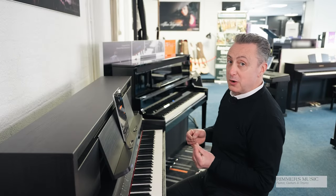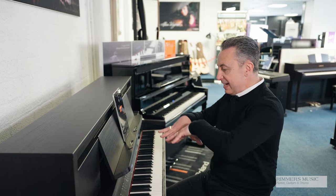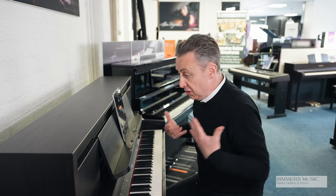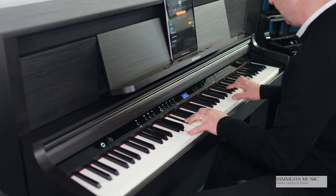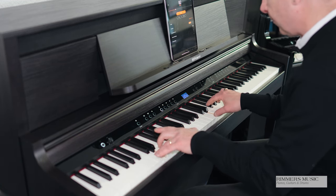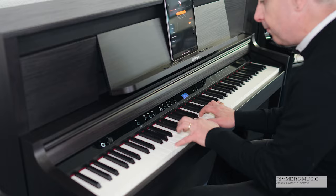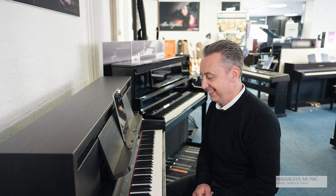The LX6 has rhythms and accompaniments as well. You get about 80 different rhythms to choose from, each with a variation. You press a couple of notes down, press start, and it's like having a full band behind you based on the notes that you play. Basically, you can just play and the band follows you. Then you press the ending and it'll finish it off for you. So you've got loads of them to choose from, and they're great fun - absolutely superb.